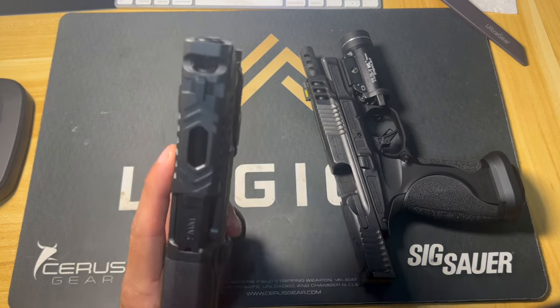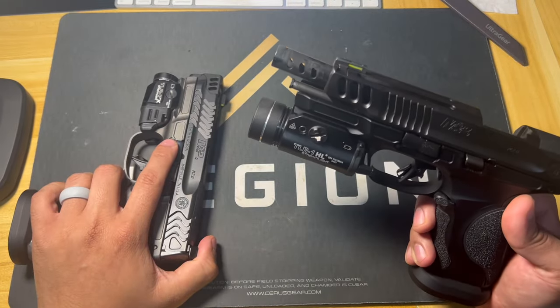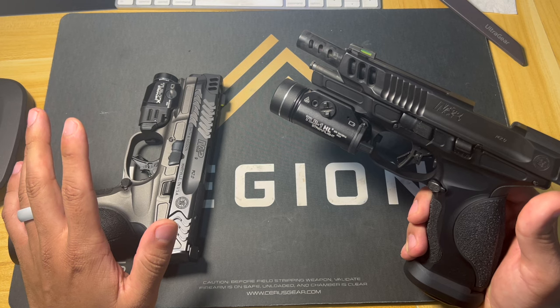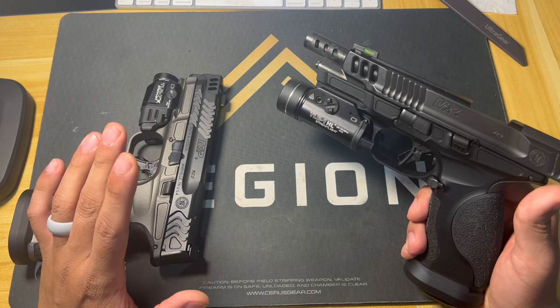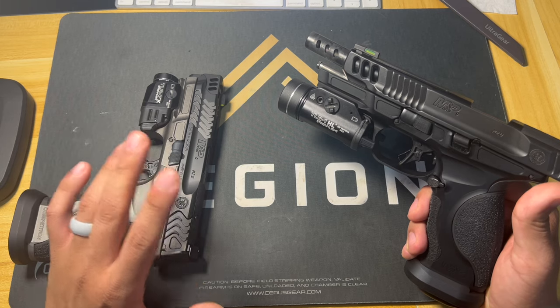This one doesn't have as significant a port as the other — that one technically has six — but shooting both, the only difference you can tell is one's a five-inch and one's a four-inch. The recoil pattern is slightly different, but they both shoot about identically in terms of how soft they are.